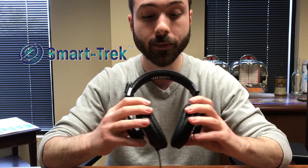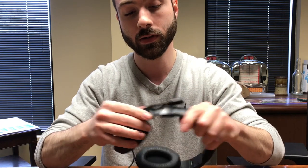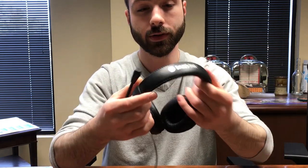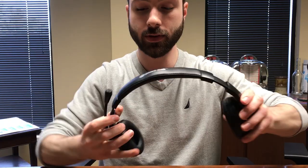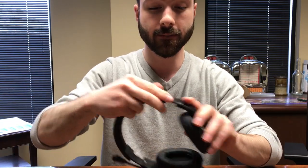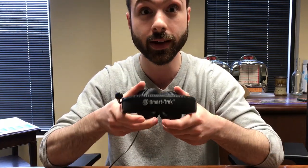We're going to start with the Smarttrek headset by Hamilton Buell and take a look at the headband. It's adjustable and extremely flexible — you can almost bend it completely around, flatten it out. This is perfect for kids; they won't be breaking their headbands. No issues with the headband there.